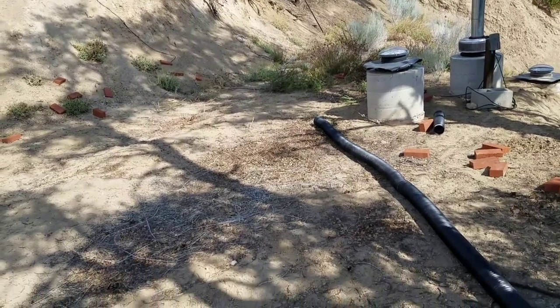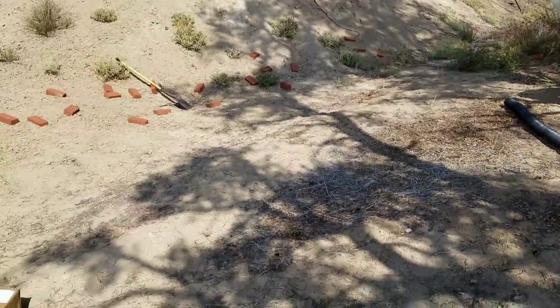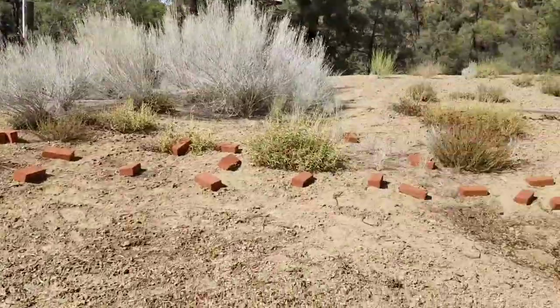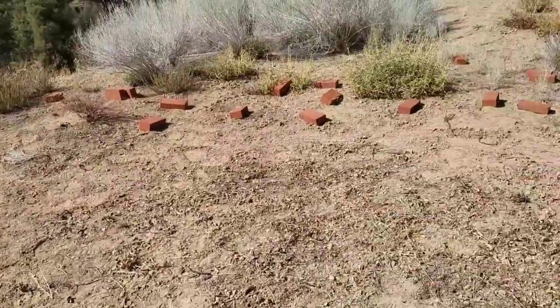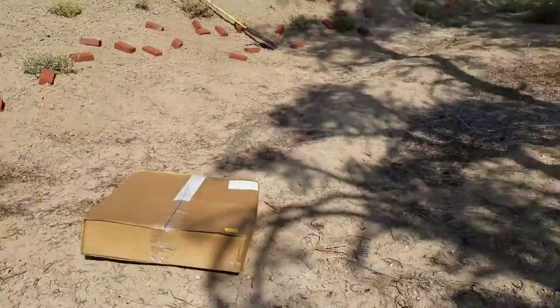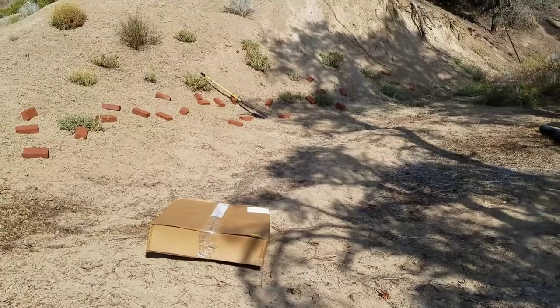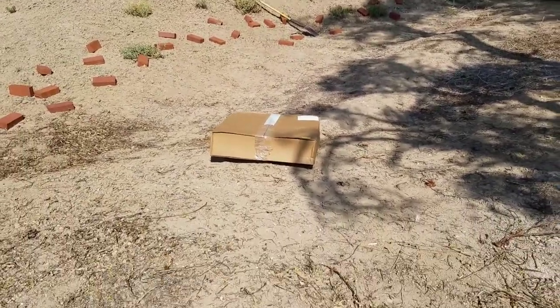Good neighbor Dan cleared a lot of this brush — it looked like this and Dan cleared all this. We've got the general area here cleared out for a 14 by 46 foot tarp. It's right there in that box.